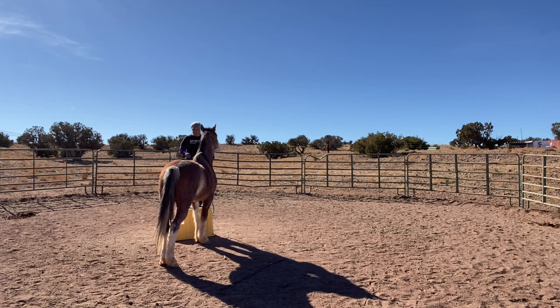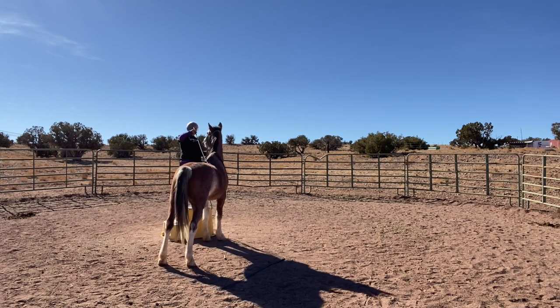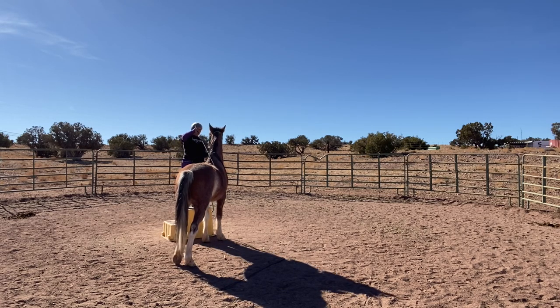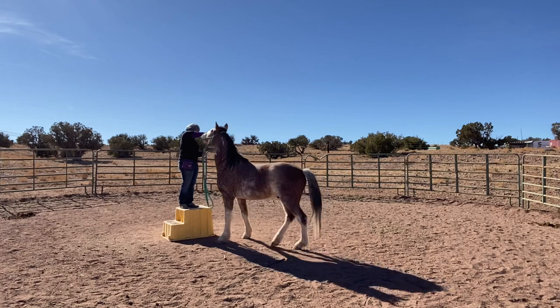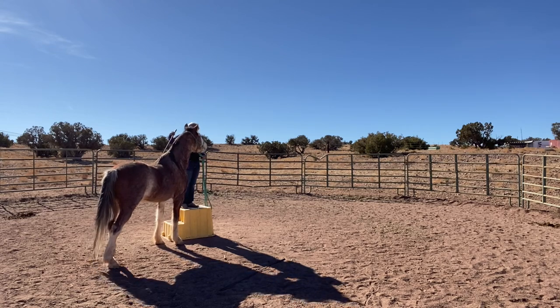He can hear the food dropping in the pan and that's enough positive reinforcement. As a big reward when he has a really big try, I get down and completely walk away, and then he gets to eat his little jackpot he earned. I wanted him to move forward or over — just some sort of movement. He went the wrong way, so I put the whip on the other side and show him what the answer is. He's a sensitive horse, so he overdid it big time.